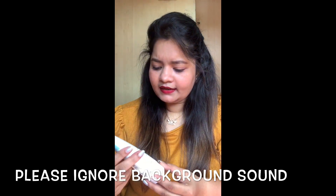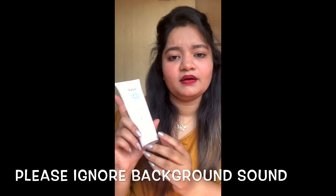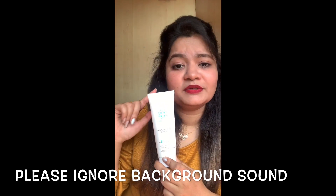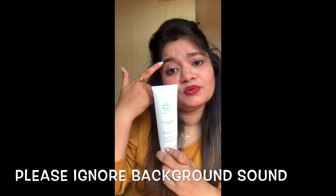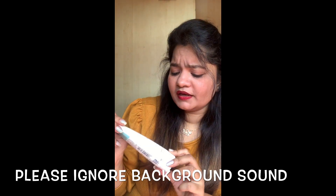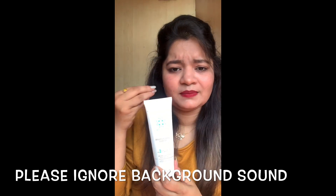And in my daily care, I use this Kaya Brightening Cleanser — not daily though. I've been using this since last year. I use this once every two weeks, applying it with steam.